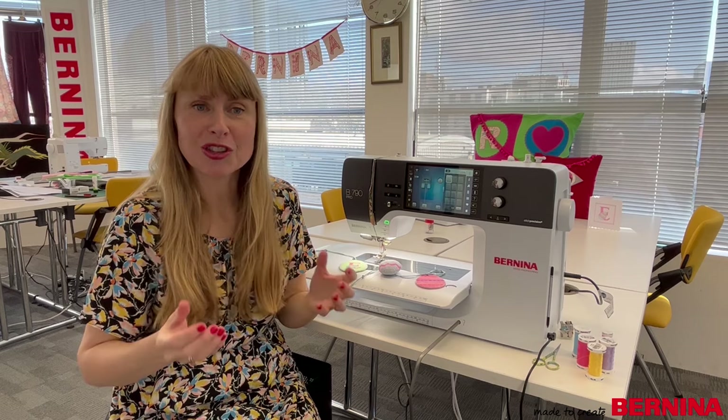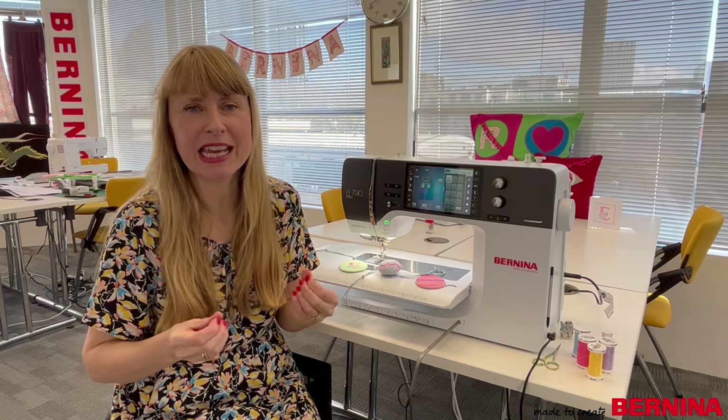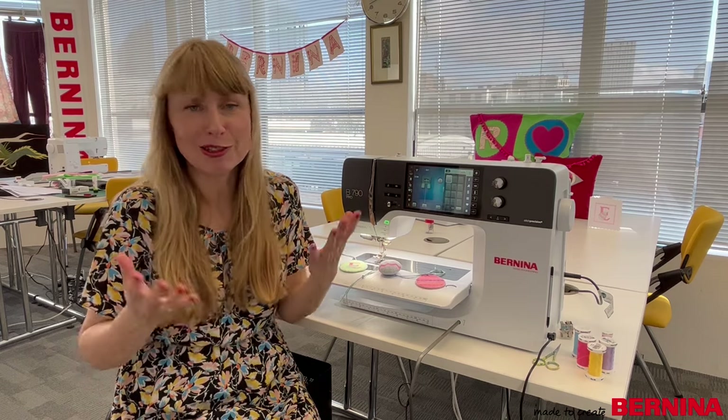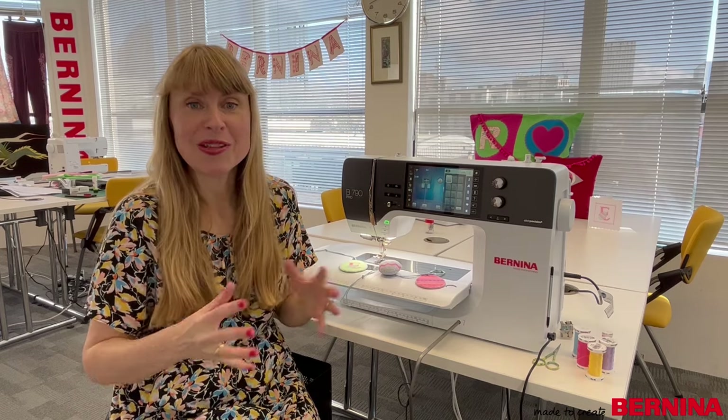Cross stitch is a really lovely technique, and when you create something with cross stitch and give it to someone it looks like you've made a real effort and it's taken you loads of time, but when you're using your sewing machine you can actually make these quite quickly. So let's go and see how they're done.